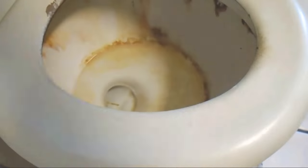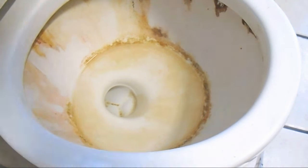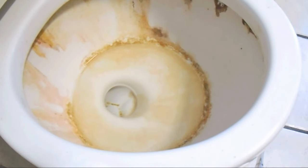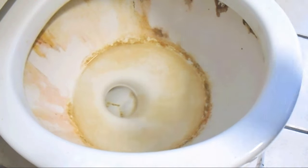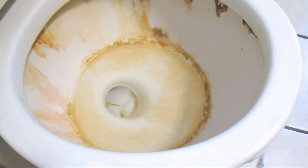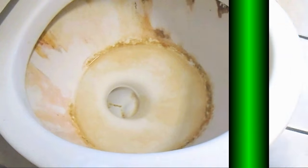This toilet is absolutely disgusting. I hate this — it's gross, and I have to clean it. Why? Because I help out my friend who rents out units. Sometimes when tenants who were supposedly clean move out, this is what they leave behind. Look at this toilet — it's disgusting, it's got gunk all inside, and I'm gonna clean it.